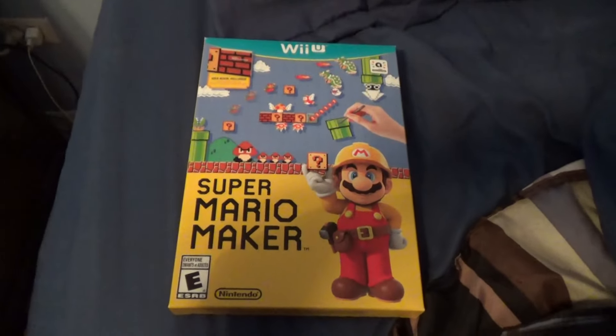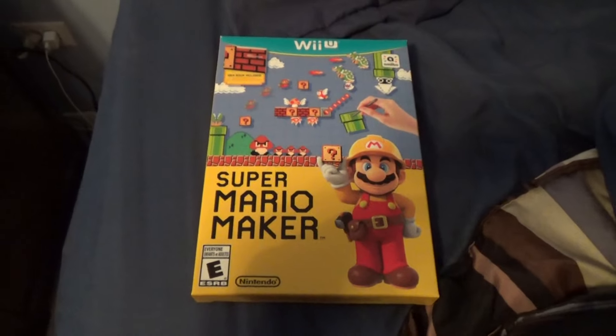I'm going to begin playing this right now. Let me know what you thought of this unboxing — see you all next time.